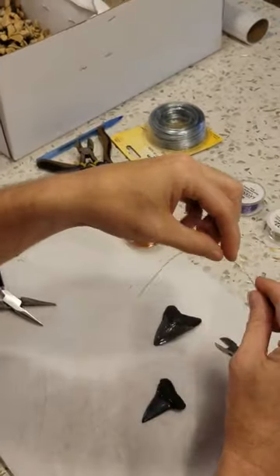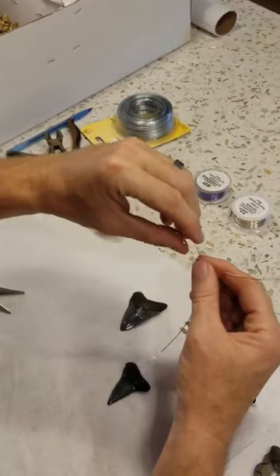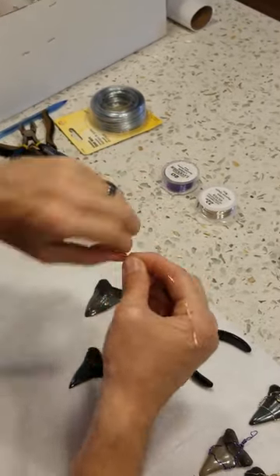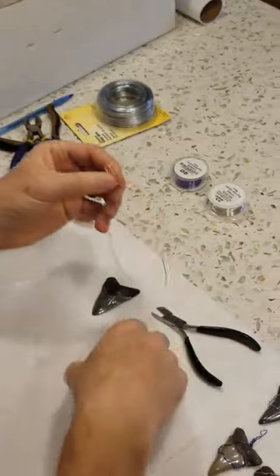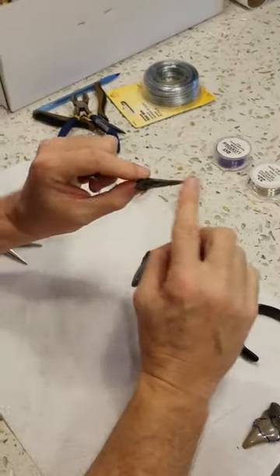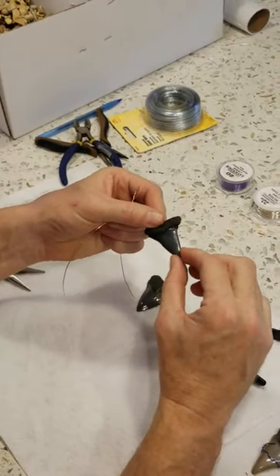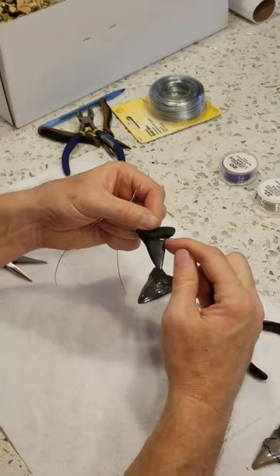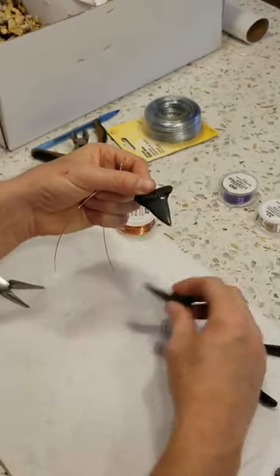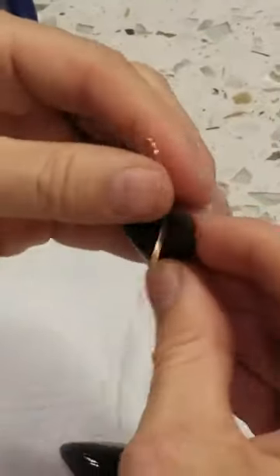I'm going to take my wire and split the difference, then make my bail, which is just a few twists. Now this is a Mako — the Mako is very smooth inside, it doesn't have serrations, so it's easy for the wire to slip off. You want to look for little notches that you can hook your wire to. If you've got serrations like on a Megalodon, it's a lot easier for your wire to grip. I'm going to use the Mako for this one.